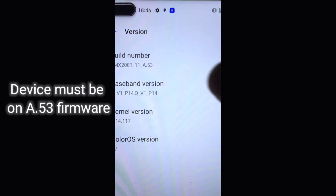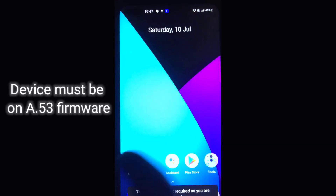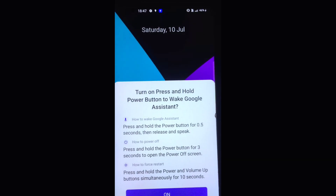Remember one thing: your device must be on A53 RUI 1.0 Android 10 version for installing the latest Pixel Plus Ragnarok Edition.